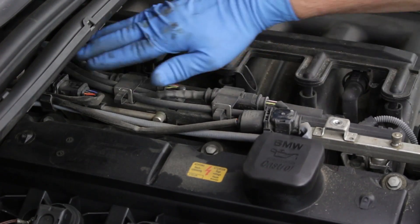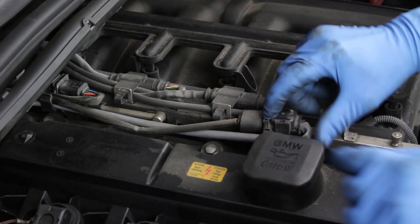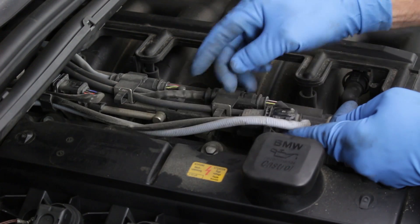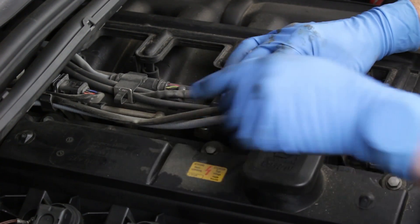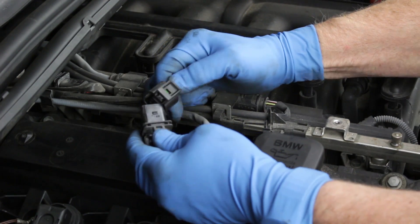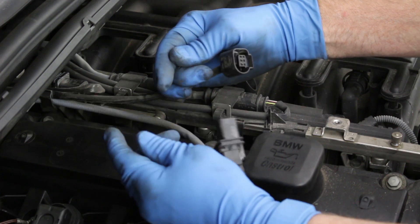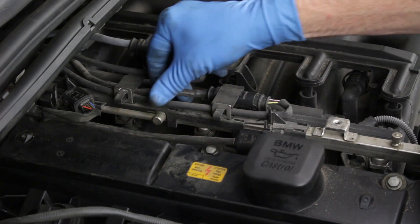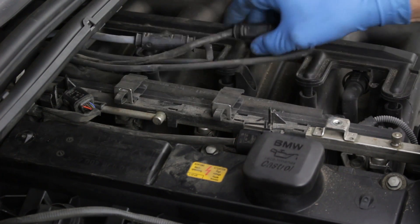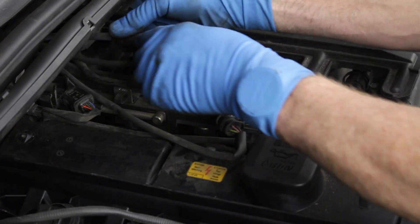Here we have the oxygen sensor connector plugs — these are the after-cat plugs and these are the pre-cat sensor plugs. Pull the wiring harness from the loom clip and then pull the harness plug from the securing clip. Disconnect the harness plug by pressing the locking clip and pulling the two halves apart. Take note of which sensor wire plugs to which harness plug. Pull the after-cat sensor harness plugs from the securing clips, then pull the two halves apart to separate them. Take note of the sensor wire colors.